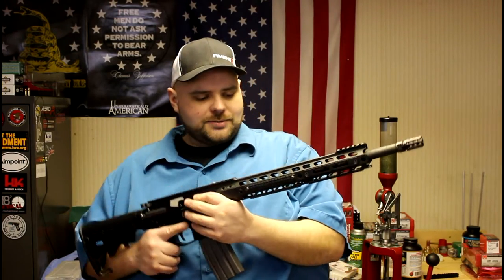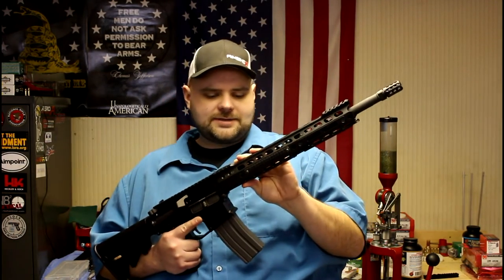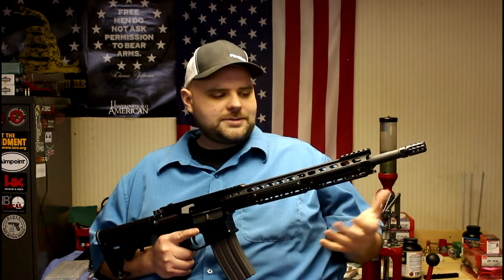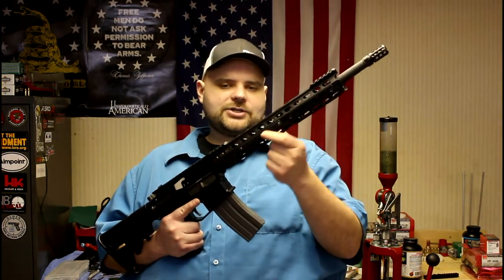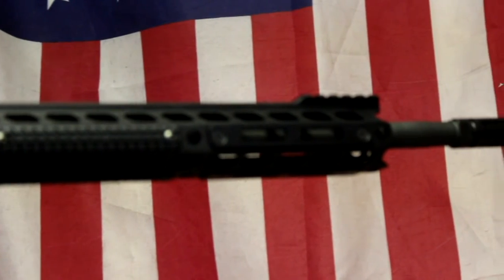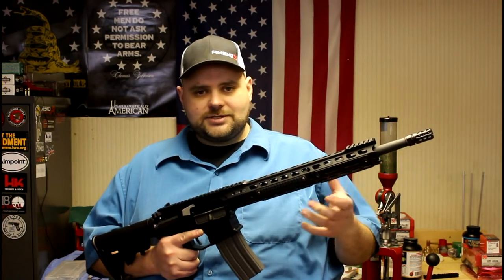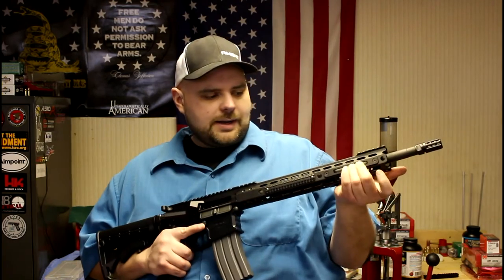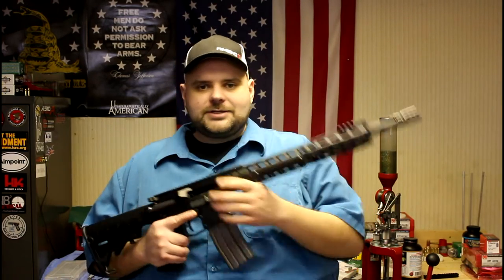The handguard is from Manticore Arms out of Elburn. It's pretty lightweight, weighing in at 7 ounces minus the barrel nut. They call it the transformer handguard because you can modify and transform it how you need it. It has six different panel locations — two on each side and two on the bottom — accepting M-Lock, KeyMod, and different style grip panels like this checkered finish, a snake skin finish, or G10-style grips. So if you have a light mount using M-Lock, you can put that on the side, and a vertical grip using KeyMod on the bottom. It's interchangeable — a really cool idea.